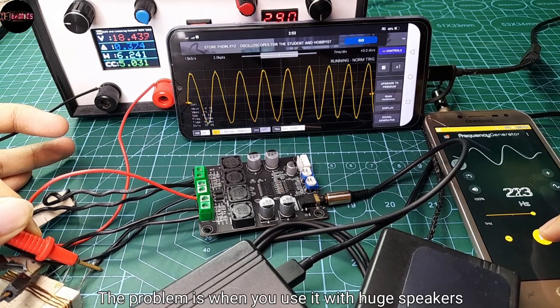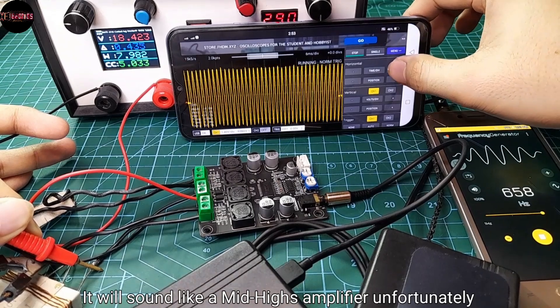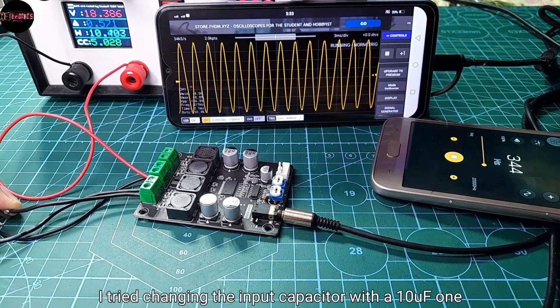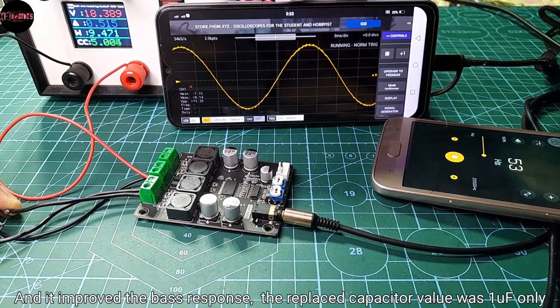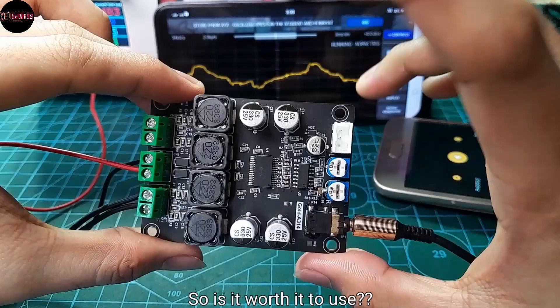The problem is when you use it with large speakers — it will sound like a mid-high amplifier, unfortunately. I tried changing the input capacitor with a 10uF one and it improved the bass response. The original replaced capacitor value was only 1uF.